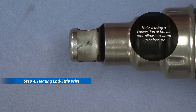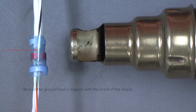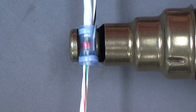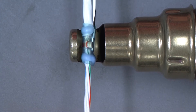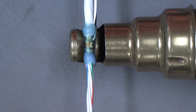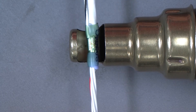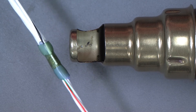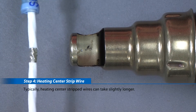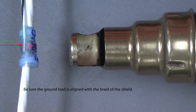Step 4: Heating — end strip wire. Be sure the ground lead is aligned with the braid of the shield. For center-stripped wire, heating may take slightly longer. Be sure the ground lead is aligned with the braid of the shield.